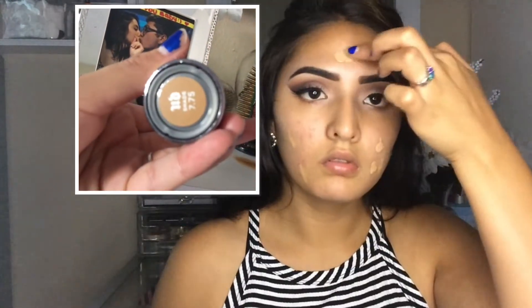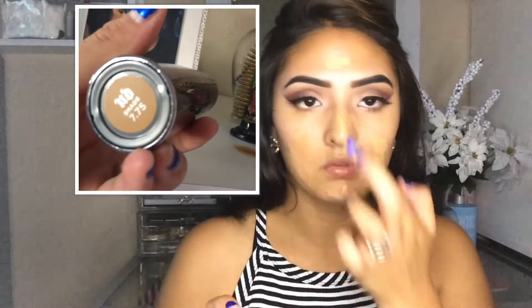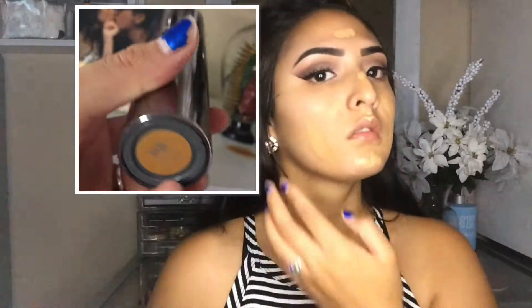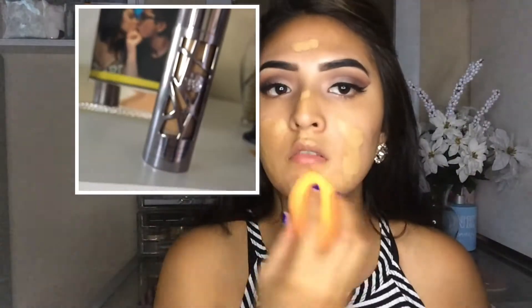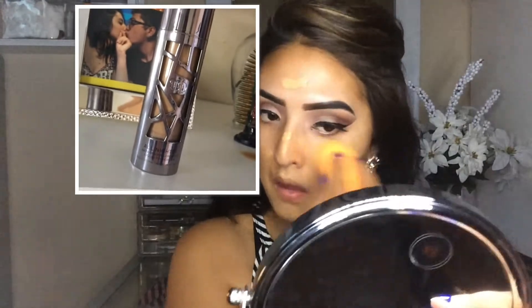I'm going to be taking in my Urban Decay All Nighter Liquid Foundation. This is new — I just got it. It is my first time trying it out and so far I love it. The coverage is so good, it blends in so well. Like a little bit goes a long way. I am just — it's my first time and I am loving this foundation.